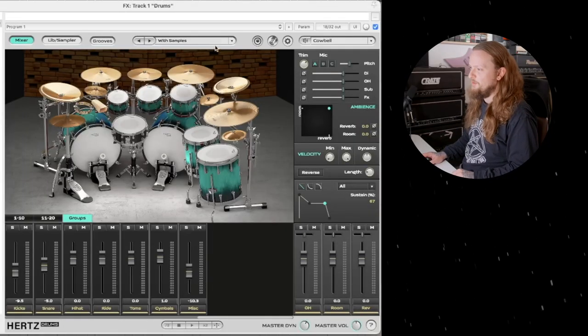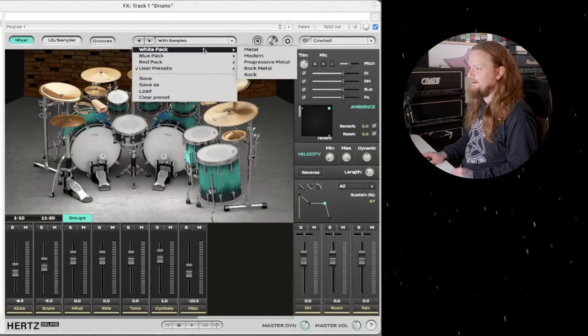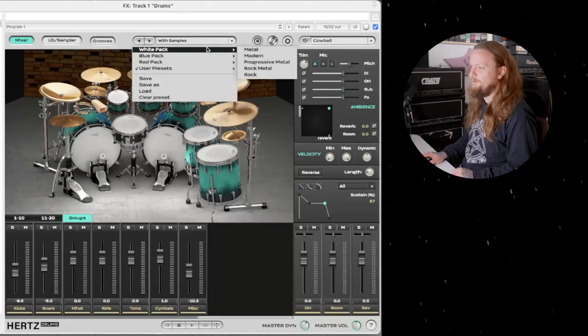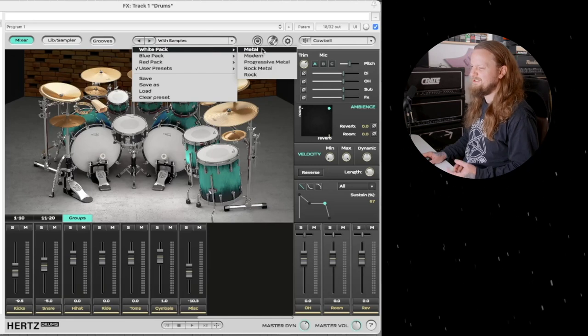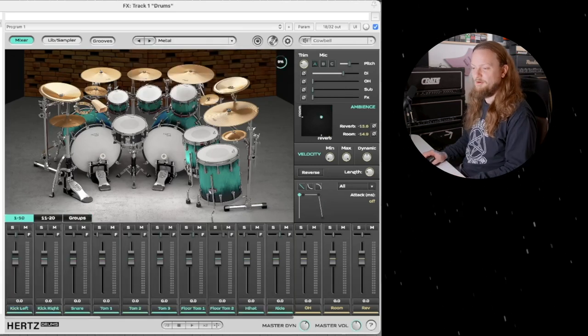So this is what the program looks like when you open it up. Let's just start with one of the stock kits. We have the white, the blue, and the red packs, and there are different kits in each one. I'll show you how to customize them in just a minute, but let's go ahead and load up the metal kit and hear what that sounds like.